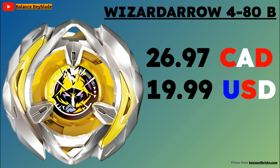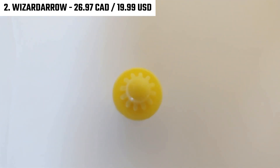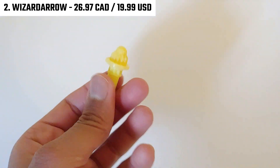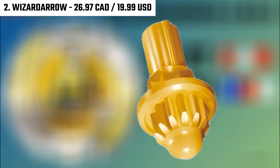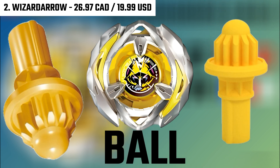The next Beyblade is a pretty underrated one — Wizard Arrow, coming in at $26.97 Canadian or $19.99 American, the same price as Leon Claw. You might be surprised I'm recommending Wizard Arrow over other Beyblade X releases, especially since it was released right at the start. Honestly, it's mainly because of the bit, which is Ball. The Ball bit has won so many matches, and it's literally able to outlast any opponent — Viper Tail, Rhino Horn, Leon Claw, Drawn Dagger, Shark Edge, any Beyblade. It's very, very stable, and because it's just a simple ball, it's actually very overpowered.